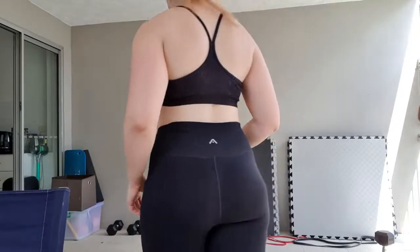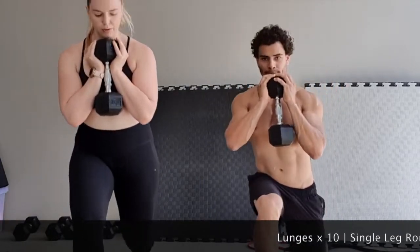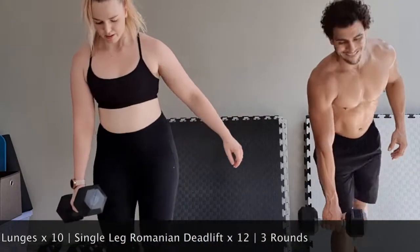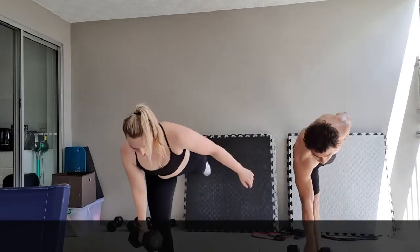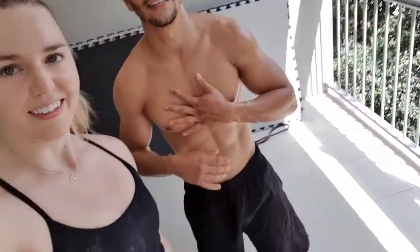The most dumbbells we've got here is 10 kilos. My legs are actually kind of shaky from EMS the other day.